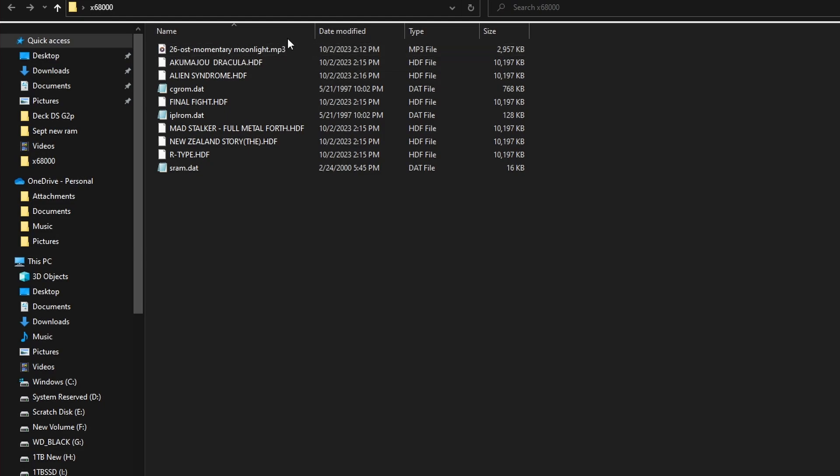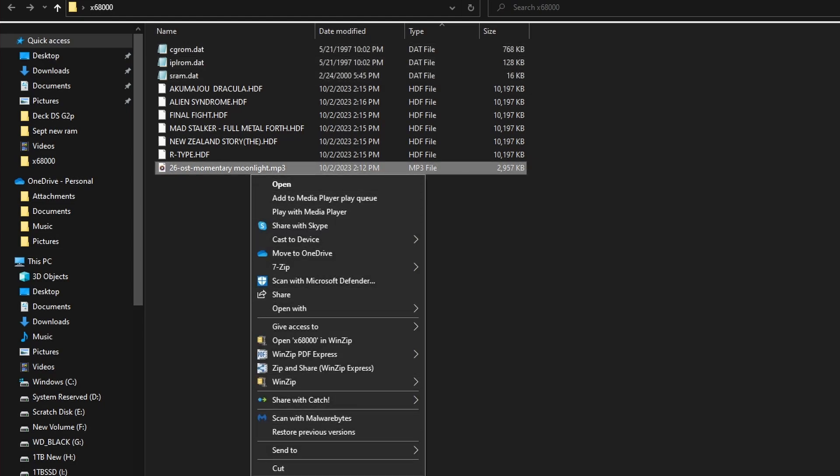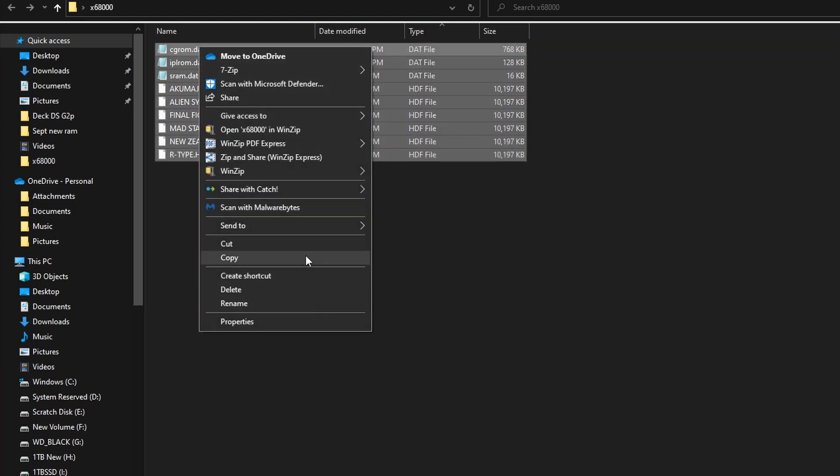If you move over to my Windows desktop, you're going to see we have all the files we need. I'm going to sort them by type. You're going to see the three DAT files: cgrom, iphrom, and sram.dat — we're going to need these three files to make this work. I recommend using HDF files; otherwise you're going to have to deal with floppy drive files, which are incredibly slow loading. You can find HDF files for pretty much every popular Sharp X68000 game — they are self-booting with an operating system on them.